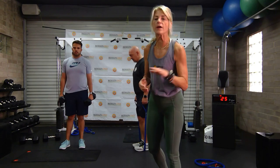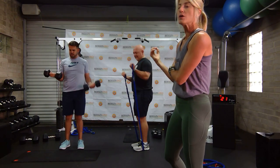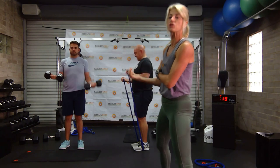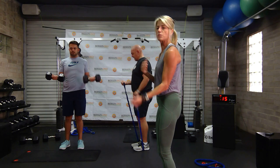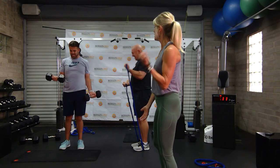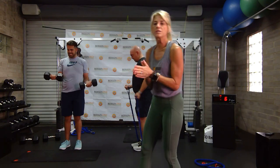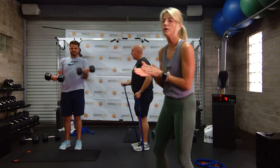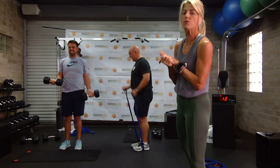Here we go — other arm. You have switched. Shoulders are back and down, your arm is glued against your torso. The arm that is not moving is against your torso as well. Make sure that you're squeezing at the top. Keep breathing. I know you're getting tired — keep going, it looks great. You guys at home are doing so good. Come on, get a few more. Three, two, one.